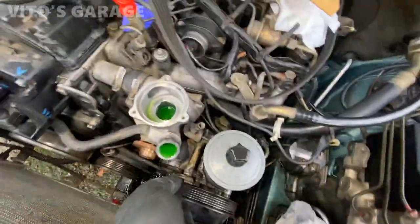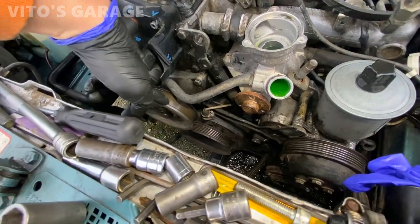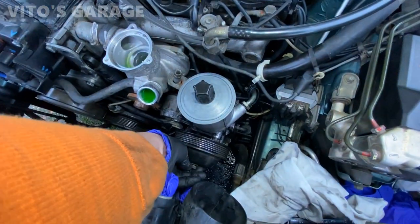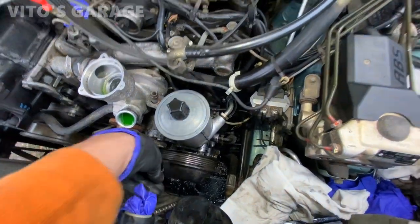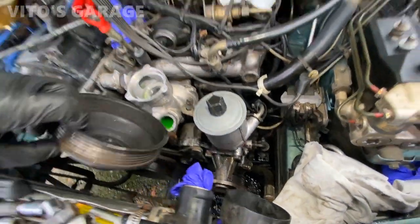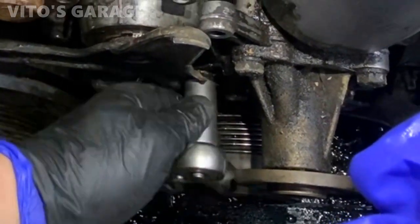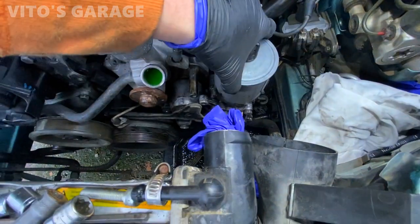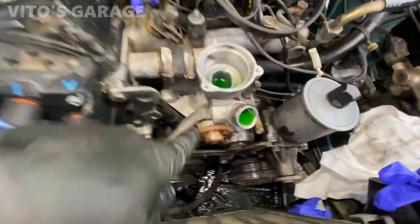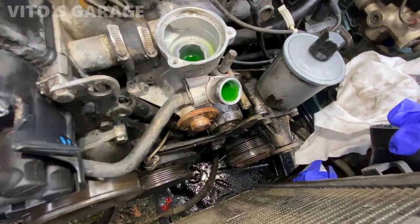I have to take this tensioner out along with its bracket. I also need to remove the power steering pulley to get to the bolt on the bottom, and maybe the fan clutch pulley to get to another bolt. The best thing is to loosen these while the belt is still on. Here is that hidden bolt — the power steering pump moves out of the way a little, which gives more space to remove the water pump. I removed that 10-millimeter bolt.